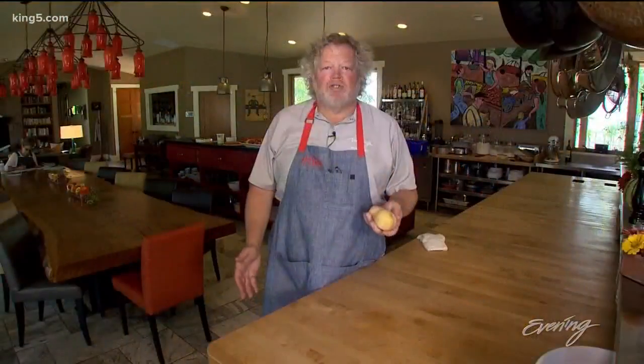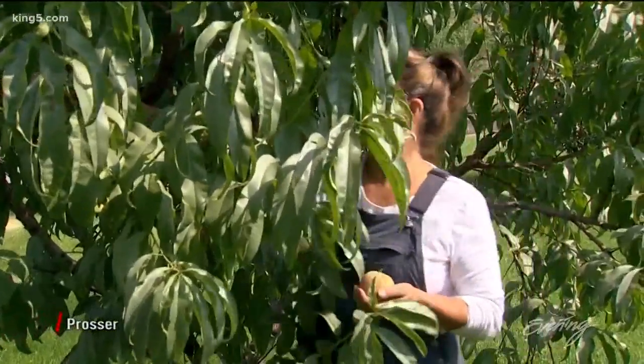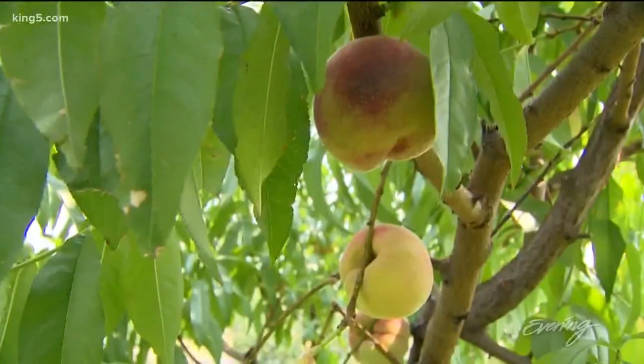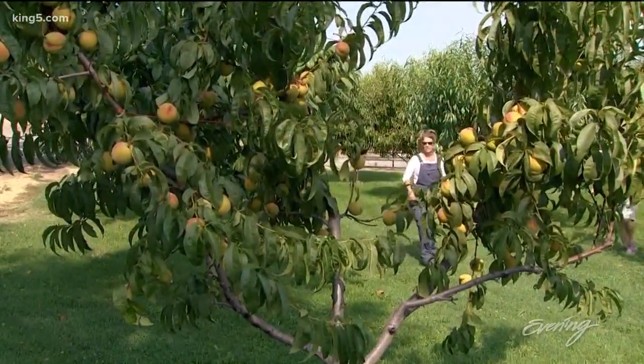Today I'm going to show you how to make a great summer salad out of our peaches from our tree and the blueberries from our neighbor's farm, the Crawfords. My wife Jackie is the farmer-in-chief over here. She's been doing this for 10 years now, growing beautiful organic produce from peppers and tomatoes to these gorgeous peaches that we're going to try today.